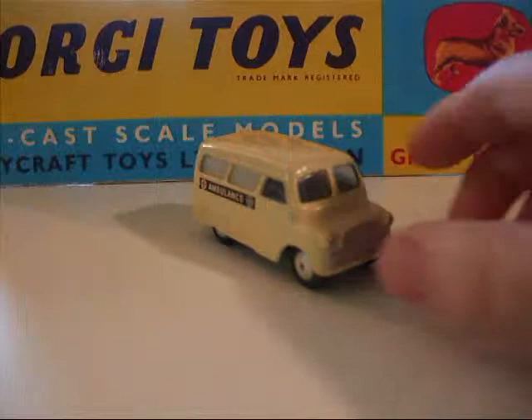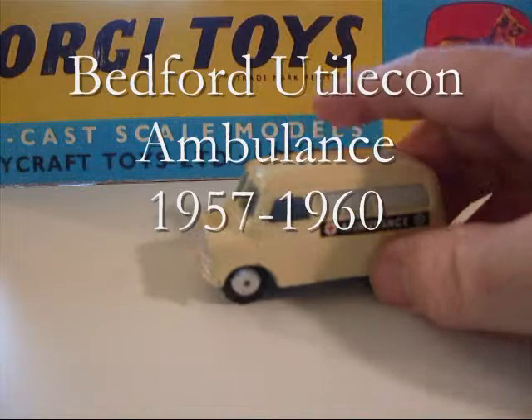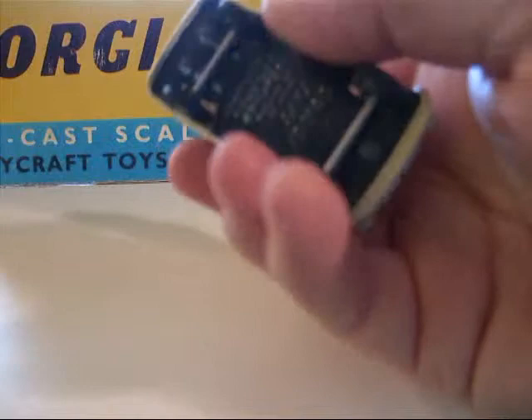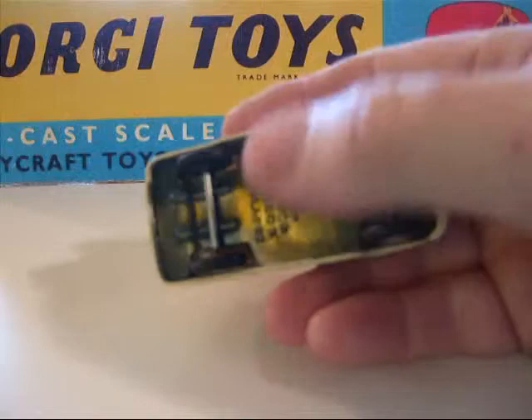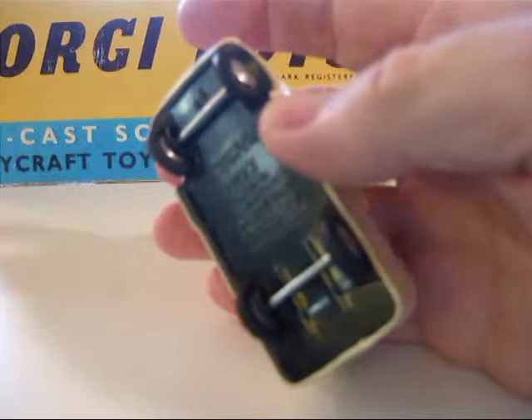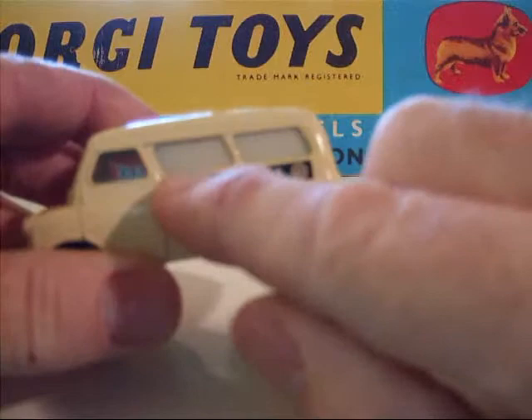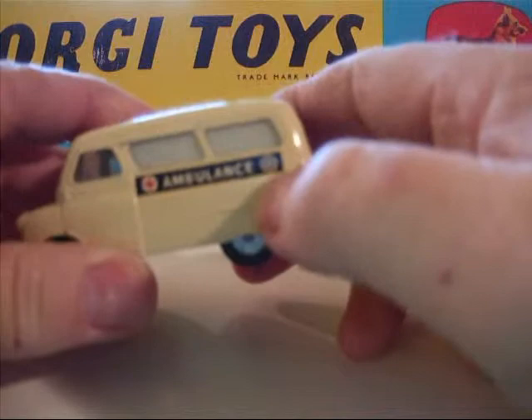Now the next little Bedford van is an ambulance version. It came into the line in 1957 and was withdrawn in 1960. This is the regular model, not the mechanical. It's got the tin plate base. Corgi toys made in Great Britain — Bedford Utilicon Ambulance. It's got the white windows, ambulance decals, and the St. John's Ambulance Cross.